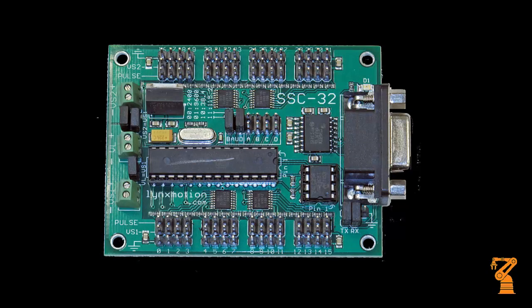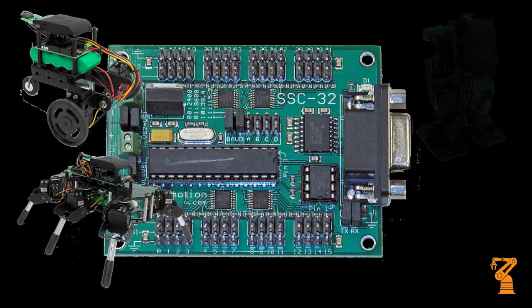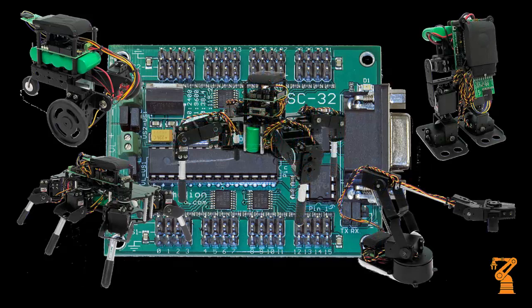I'd like to give you a brief tour of the SSC32 from Lynx Motion. This board can be used to power and control all of the robots in the SES kit, as well as anything else you might come up with.